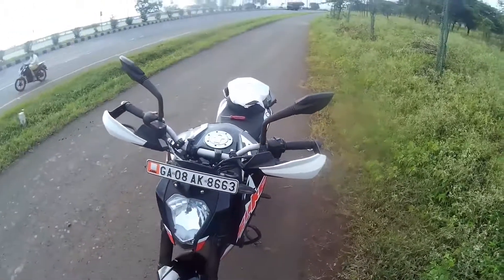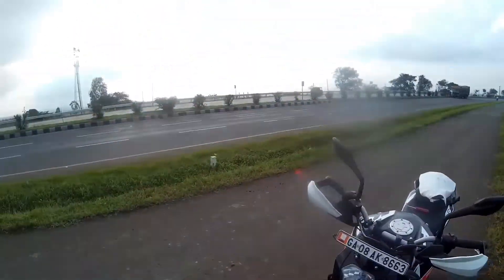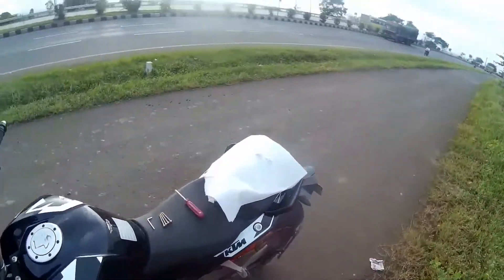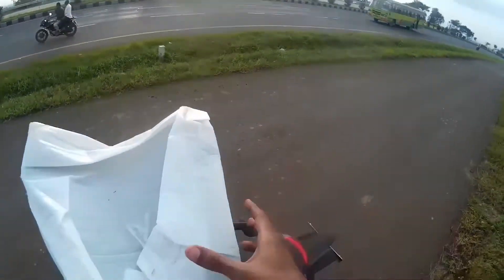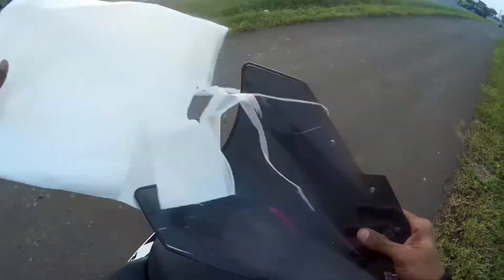Hello everyone, this is Beast by Kaia and today I came to this place to make one DIY video. In this video I will be installing this Yamaha phaser visor. This is the version 1 visor and I took it for Rs.240.